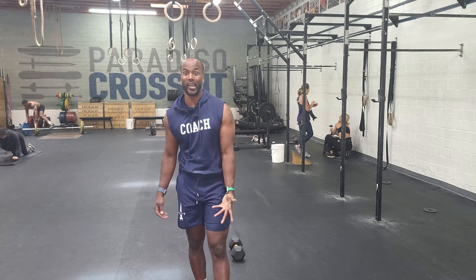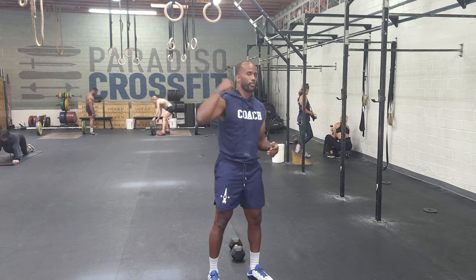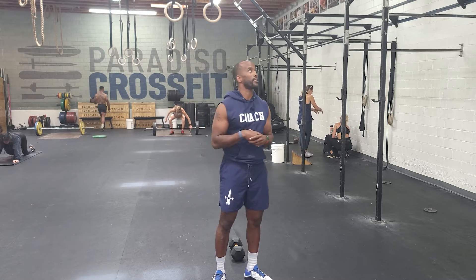Once you guys get done with that, you will do another 40 calories on the bike, split equally. Then you guys have 50 chest-to-bar pull-ups. So the chest-to-bar pull-ups — anything below the collarbone, that's kind of what we're after.